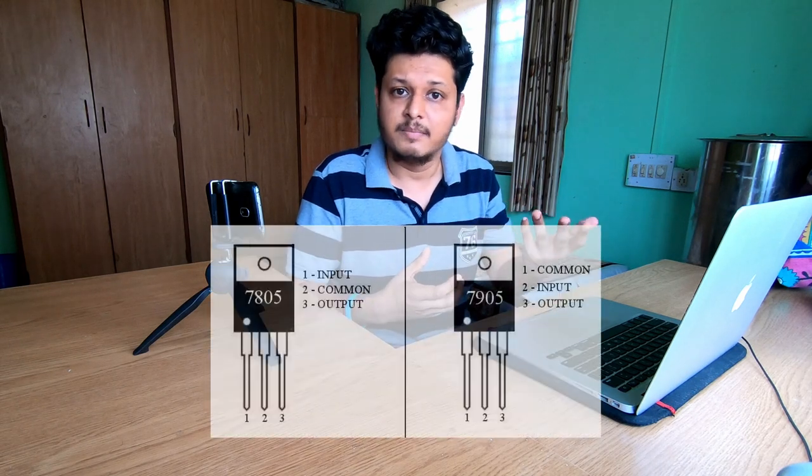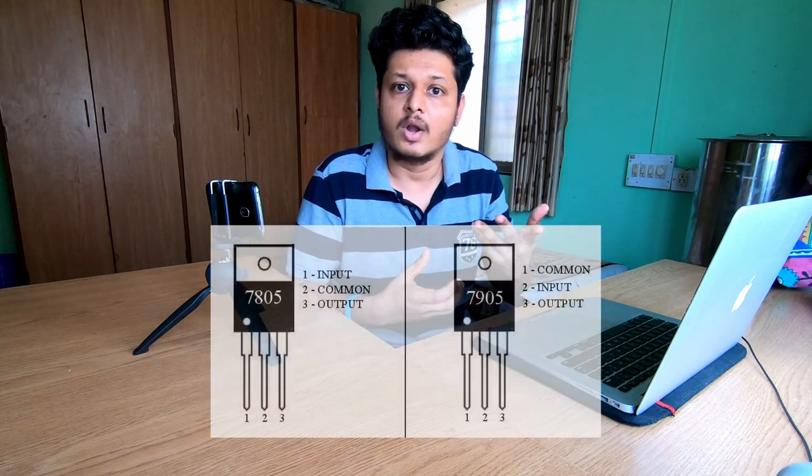IC 7805 and 7905 are three-terminal regulator ICs with three pins: V-in, V-out, and ground. V-in can range from 5 volt to around 20 volts. However, the more voltage drop, the more heat loss will be observed, so it's better to give around 8 to 9 volt as input voltage for proper function of these two ICs.